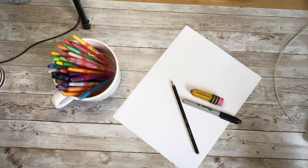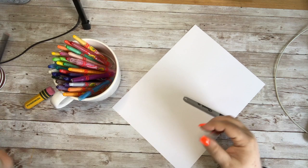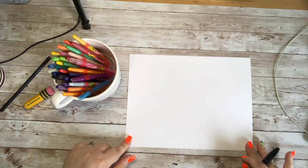Alright, let's get started on our little retro camper. I am going to start by turning my paper so it is horizontal. I want my paper to be short but wide, kind of like a camper would be.